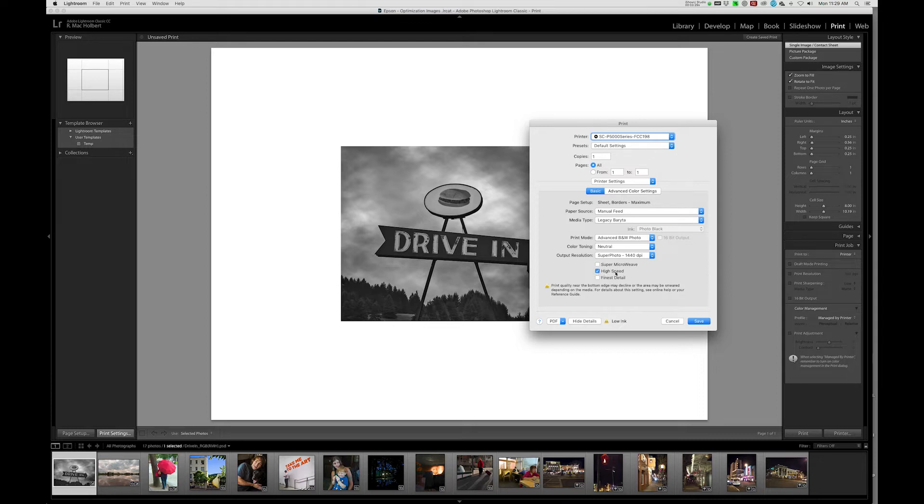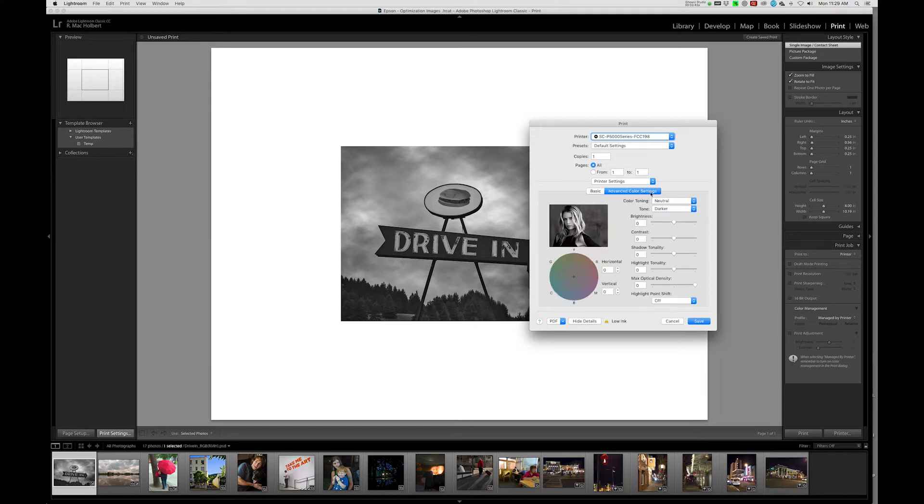I'm going to leave High Speed on. That should only be turned on if you've done the bi-directional calibration on your printer — and on our printer, we have. So I'll leave High Speed on, and I'm going to click up here to Advanced Color Settings. I'm going to change the tone to Dark, and I'm going to give it a 3 horizontal and a 3 vertical. This is going to add just a tiny bit of warmth to the image, because normally in Advanced Black and White mode the prints come out pretty cold. So I've added just a little bit of tone to take it off that cold and give it a slightly warm feeling.